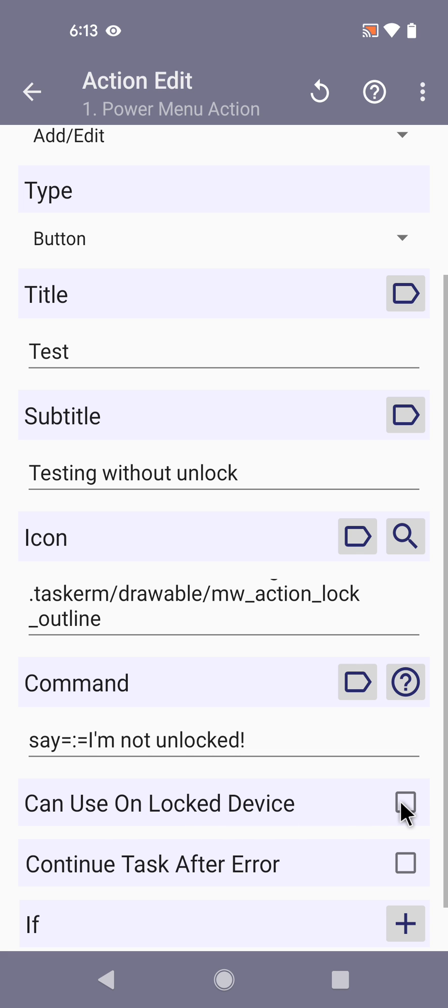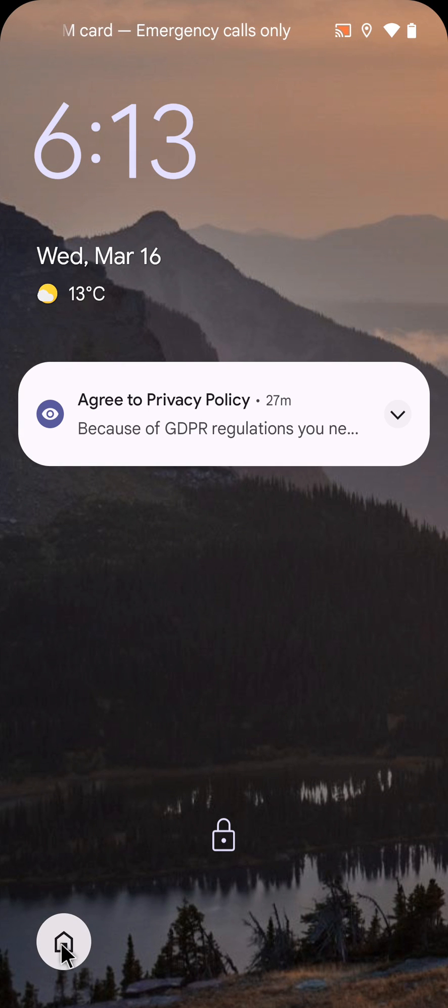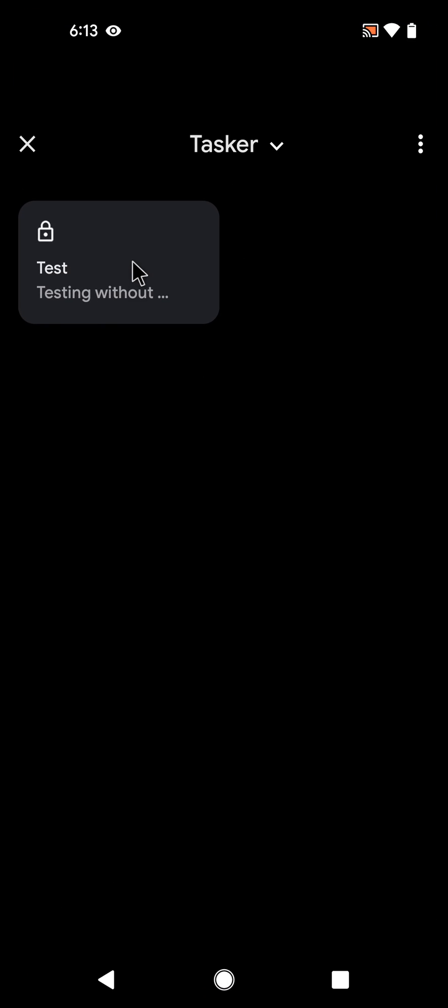But now there's a new option in Android 13 to use these actions on a locked device. If you enable this and then run it, you can go to the action while not unlocked and run it right away — no unlock needed. For example, if you want to set up some home automation controls or anything else you like, it's now much easier without having to unlock your device all the time.